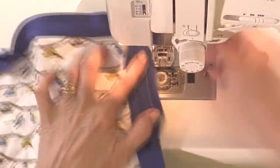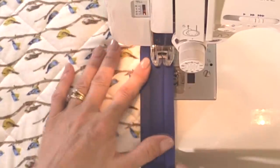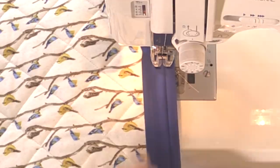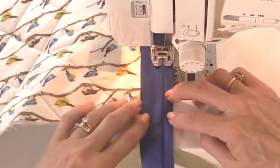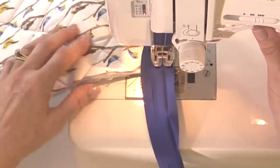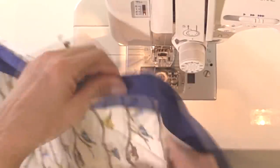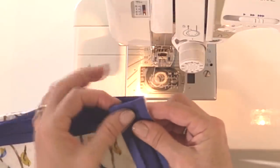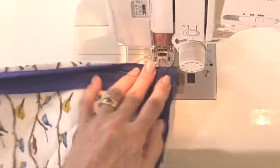For the next corner, stop half an inch before the end — you don't need to mark it every time. Take your work out, turn the binding around the corner, make sure the fold is at right angles to the top of the mat, and then sew.